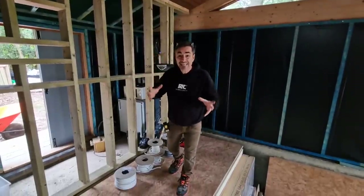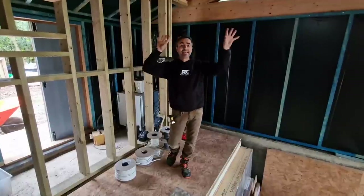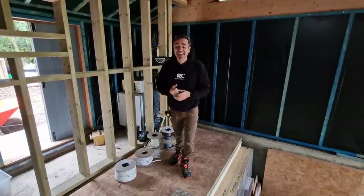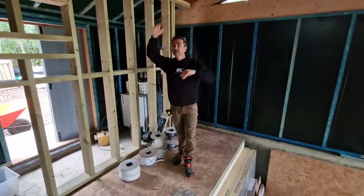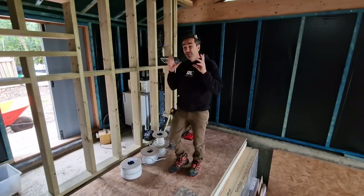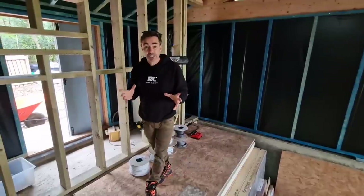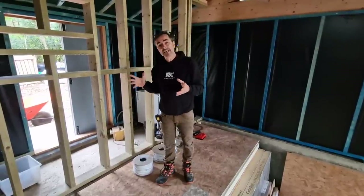Welcome to the garden room series — we are doing first fix electrical. When we clad the ceiling, Ed and I ran our cables under instruction to the points where we needed them to be, behind the really nice thermowood cladding ceiling. They're all in, but the real fun begins on the other side where we've done all our partitioning.